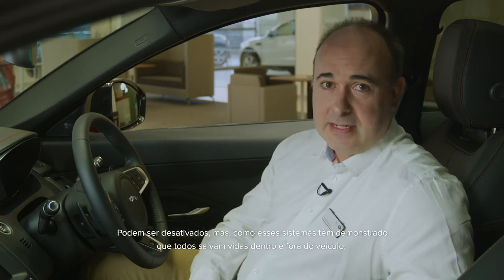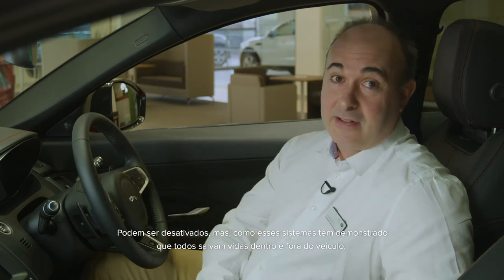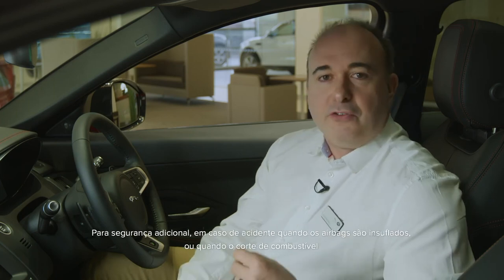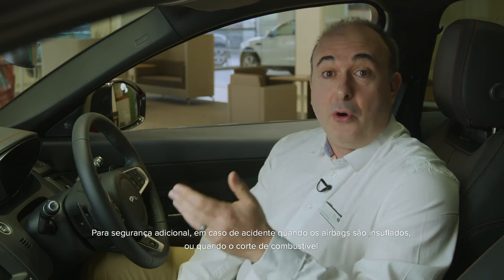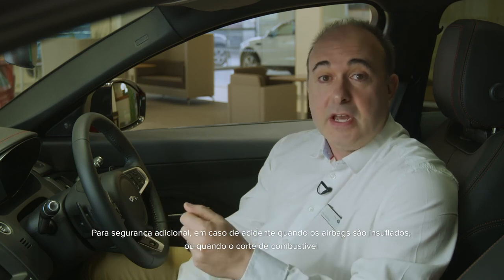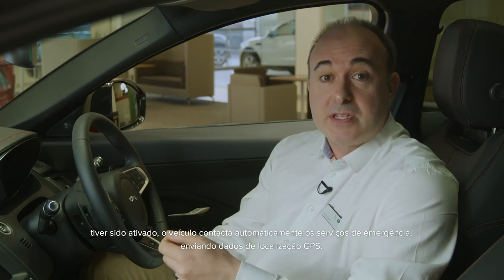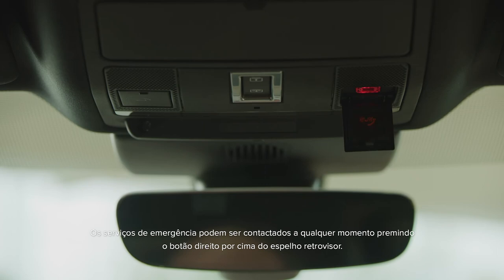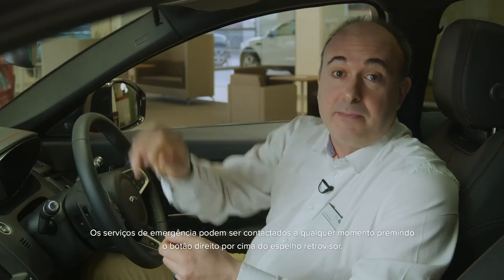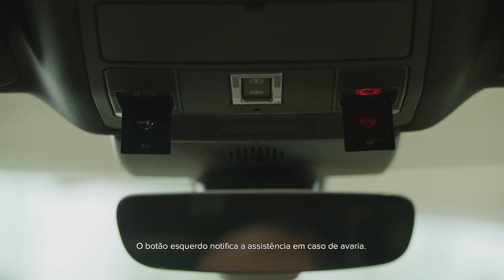These systems can be deactivated, but as all of them have been shown to save lives both inside and outside the vehicle, they're switched on by default and we recommend leaving them that way. For additional safety, in the event of an accident where the airbags are deployed or the fuel safety cutoff is activated, the car will automatically contact emergency services, sending GPS location data. Emergency services can be contacted at any time by pressing the right-hand button above the rear-view mirror; the left-hand button summons breakdown assist. Both these buttons have covers to avoid accidental operation.